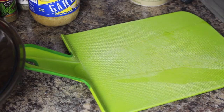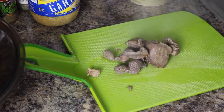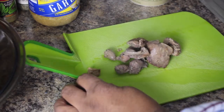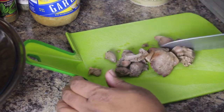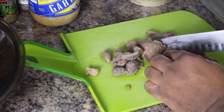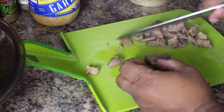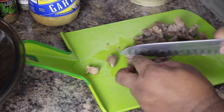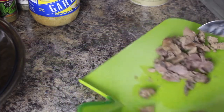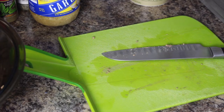Chicken livers, gizzards, and hearts are done. I suggest you wait until they get a little cooler than what I'm doing — I'm just in a little bit of a time crunch. We're simply going to cut these up into nice bite-sized pieces — the livers, the gizzards, everything. Just into bite-sized pieces; you don't want it too small, just enough for a mouthful. We're simply going to put it into a bowl that I'm also going to use as my mixing bowl for the whole dish.